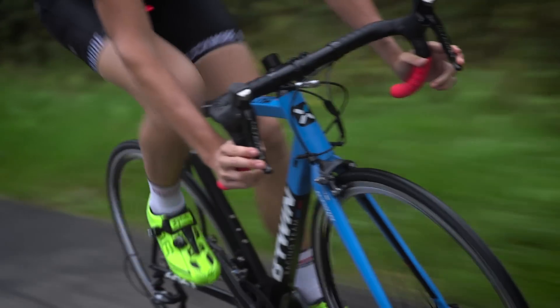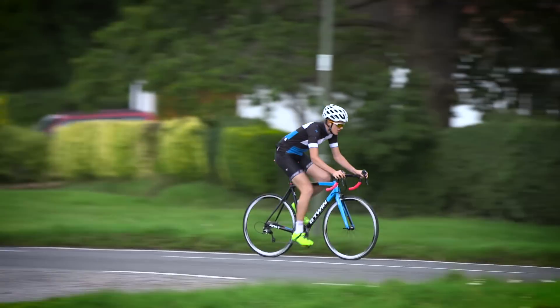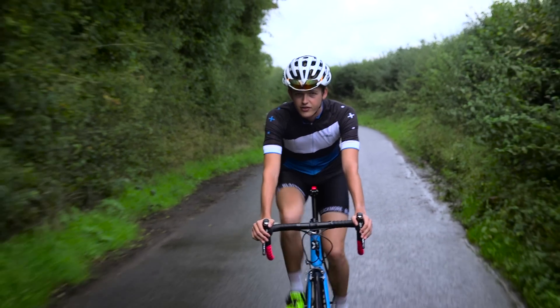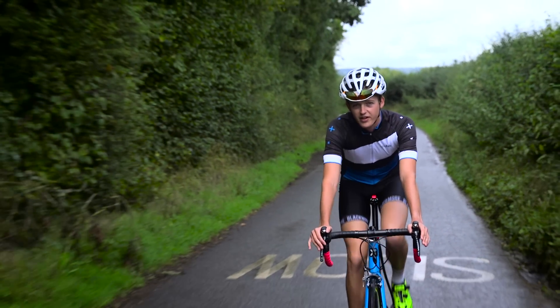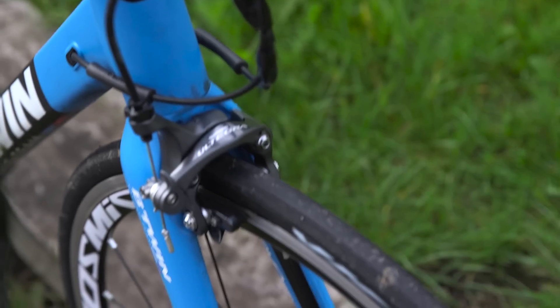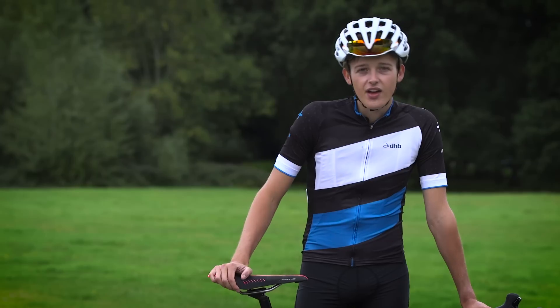It's almost on a par with Dura-Ace in every single area except weight. Shifting is absolutely superb. I've done thousands of miles on various test bikes with this groupset and can barely remember a missed shift, even under heavy loads. Braking is very good — power and modulation are very impressive — and even in wet conditions you have reliable performance. This particular bike comes with direct mount brakes, which are even better than the standard options you'll find on most bikes at this price point.